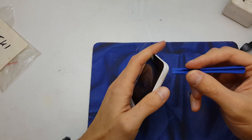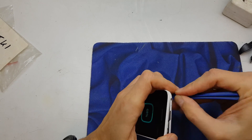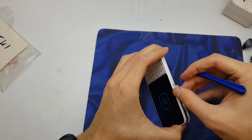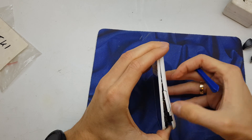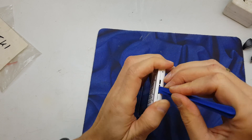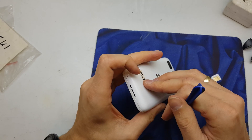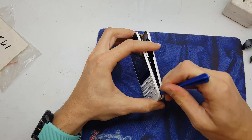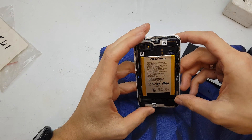So we need to get the plastic tool and slide it around all the back cover here gently to remove the back panel. Okay, we are in here — we can change the battery of course.